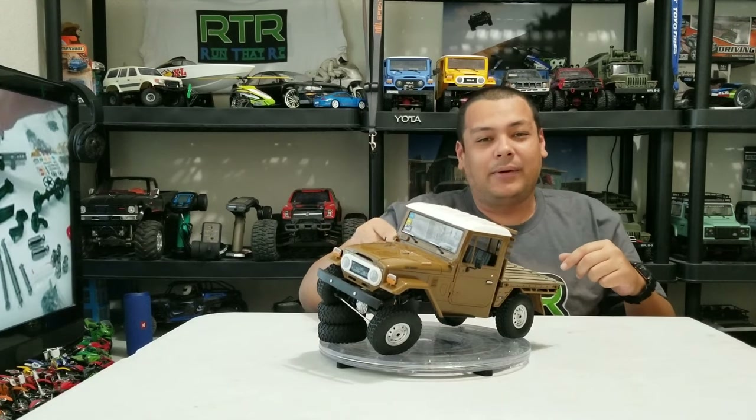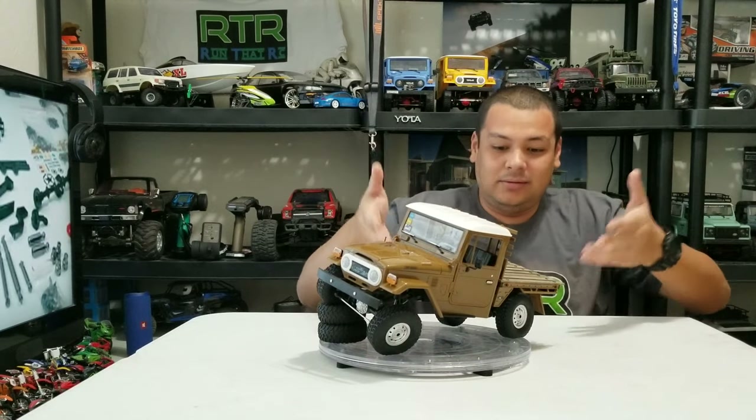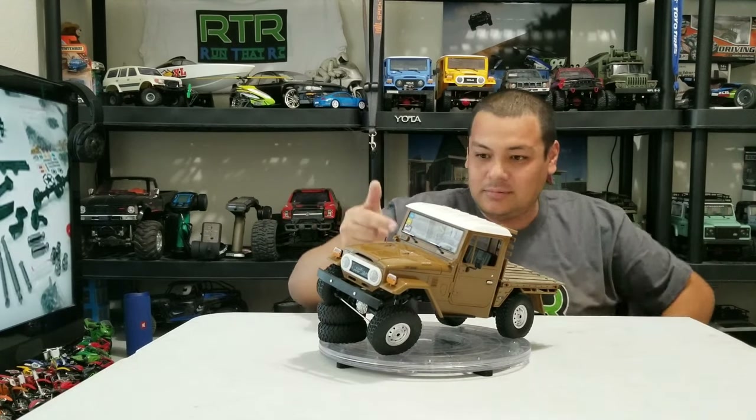I'm just going to go ahead and show you how I installed the stuff that I put in here, so that way if you want to follow my setup, you can. Let's get to that.